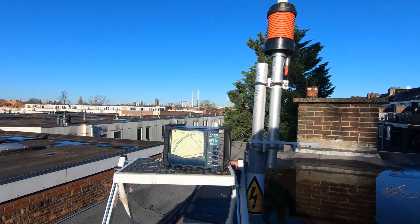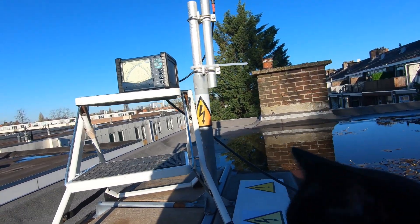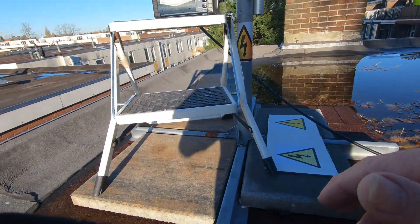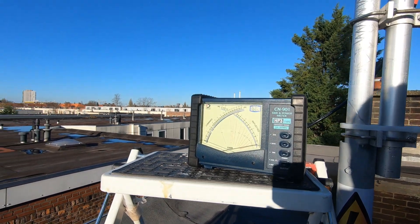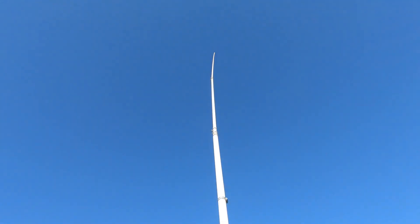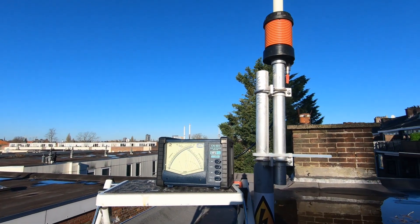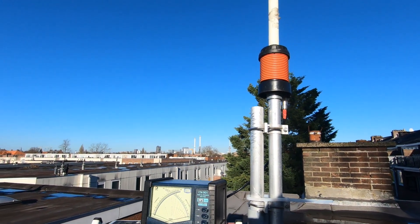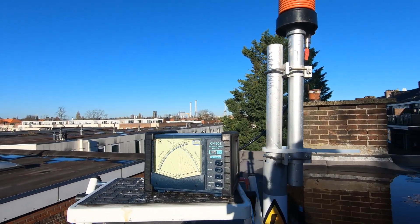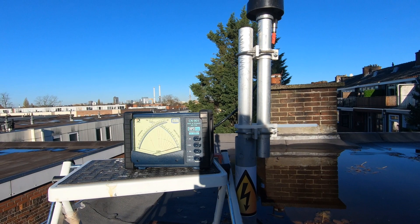Here we are outside. Here's the SWR meter outside, hooked up to the aerial. What I'll go and do is go and put the radio on 30 watts and see what the reading is here.